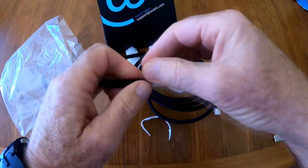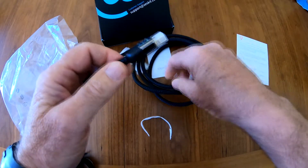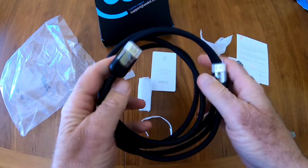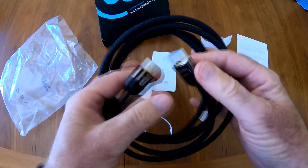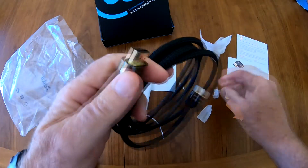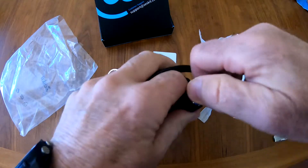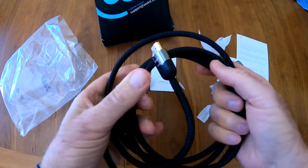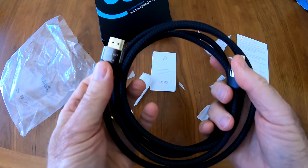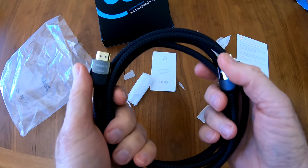We're going to test this using our Denon 4700H receiver. I'm sure it'll pass — it's certified — but we'll test it anyway just to see how it works out. Nice gold plated contacts. This is a quality cable, it's only $20, so there's no reason to pay more than this because it's certified, and anything more than this is just a waste of money.